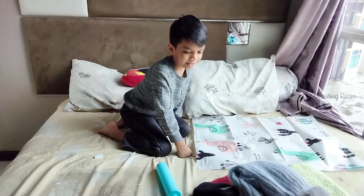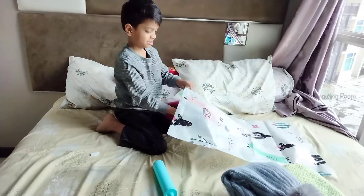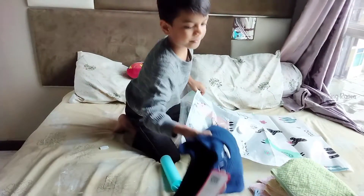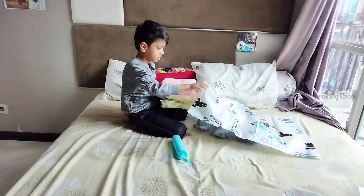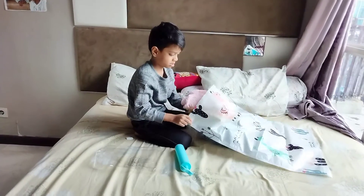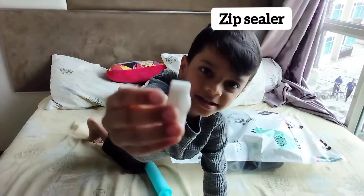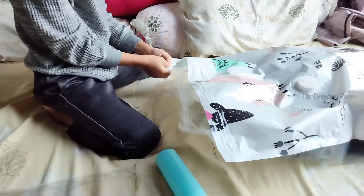Let me fill all my clothes up. With the help of this one, we can see it stretching.